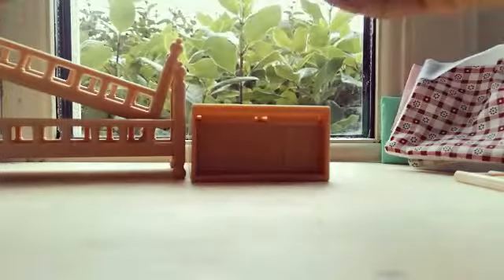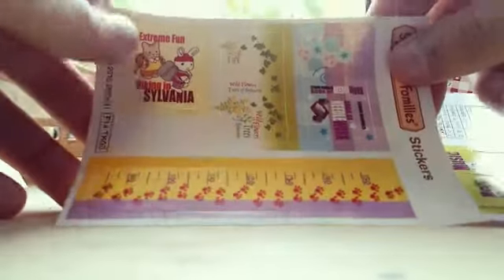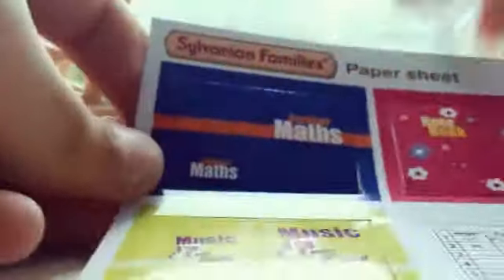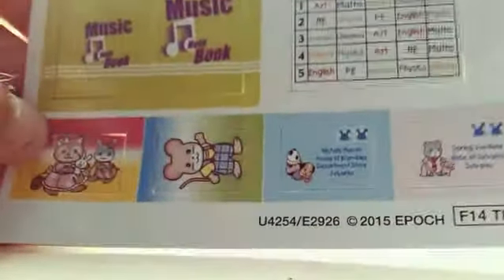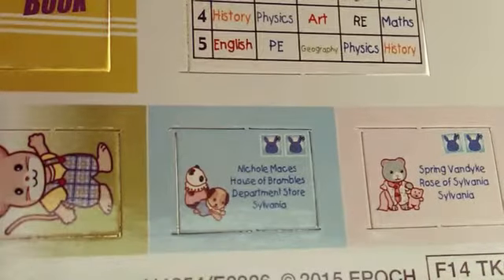We have some cardboard accessories — little books — and this is a sticker sheet you can put on the accessories. It says 'Extreme Fun Hiking Sylvania.' There's a little math book, a notebook, a music book, and some other little cards.